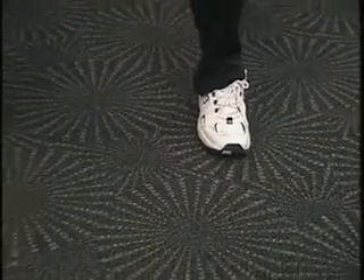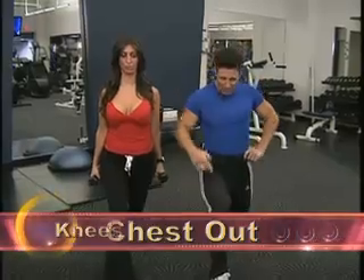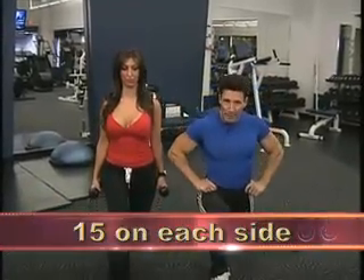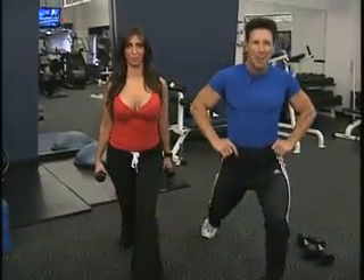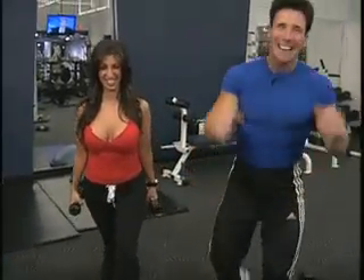But listen, if you have knee problems, don't sweat it. Check this out — if you do have knee problems, you could do a stationary lunge: shoulders back, chest out, make sure you don't take your knee past your toe. Do 15 on one side, then do the other side. It's just an awesome exercise.